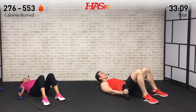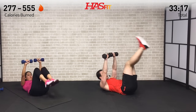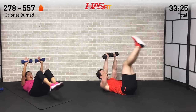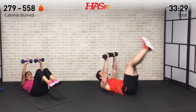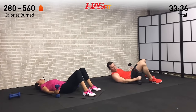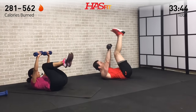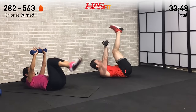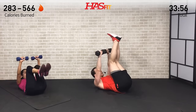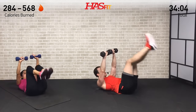Two down, two to go - halfway mark. Feel these abs working. Everything you got, no holding back. Concentrate on what brought you here today to begin with - what's your why? Stay focused on it. Last break guys, only one more of these. Where are you at, HasFit Tribe? We're right there with you. Not alone - keep pushing yourself, nobody else can do it for you. No giving up, keep on moving.